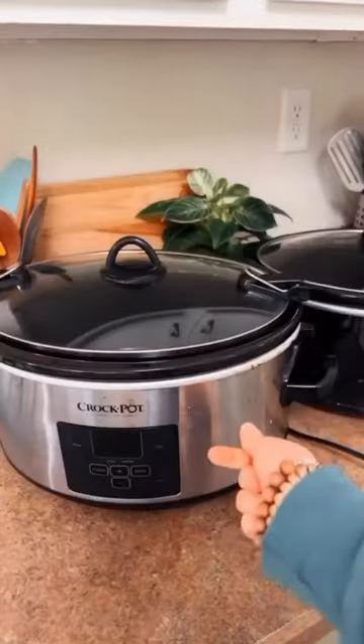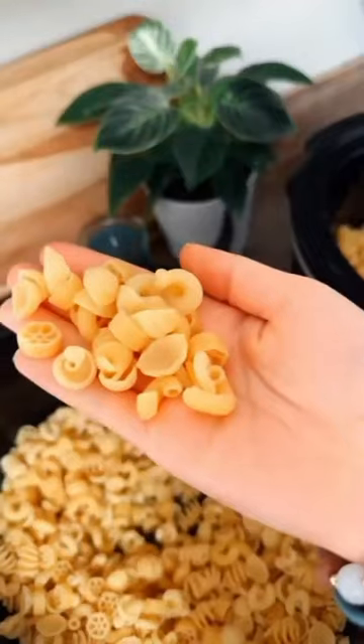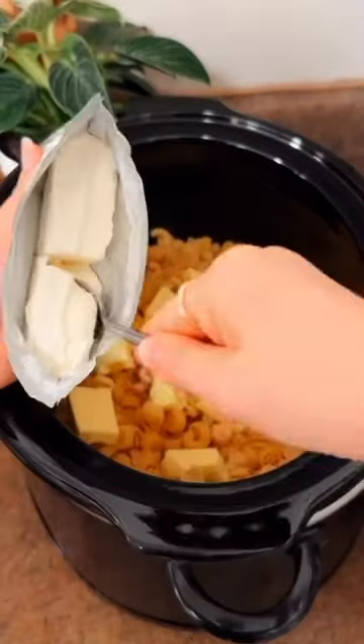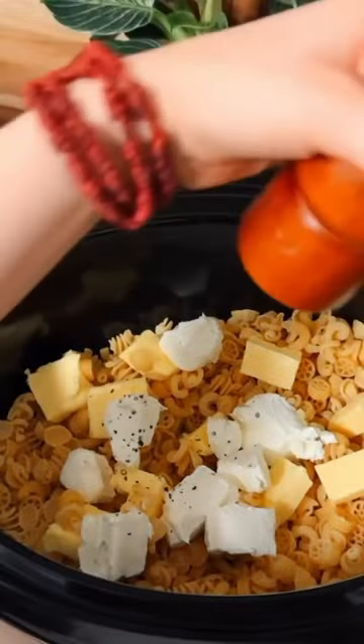Here's how I make macaroni and cheese in the crock pot for my family of 13. All you're going to need are noodles, a good grass-fed butter, a good cream cheese, a little salt, pepper, and any spices you'd like.